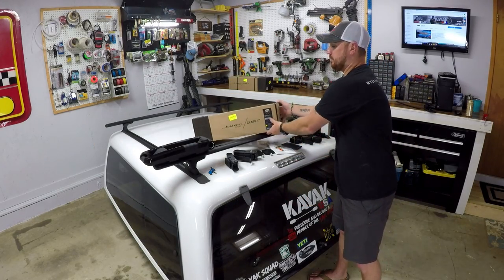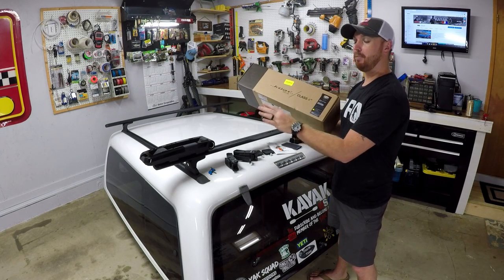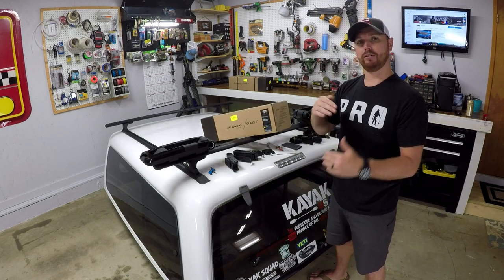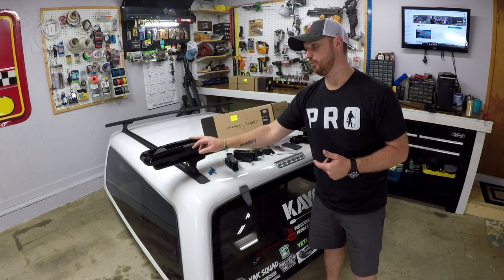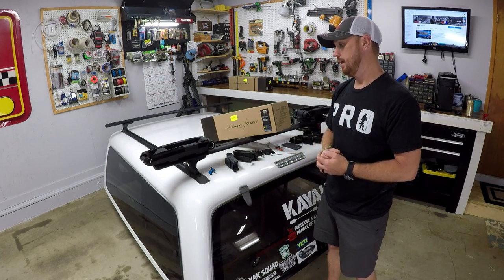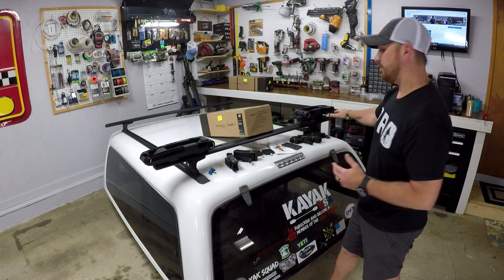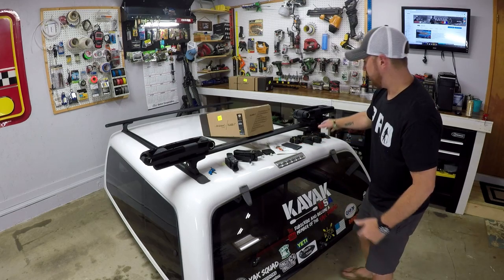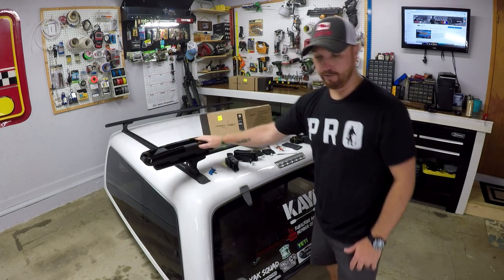The company that makes these is called Kuat and the one I'm going to be showing you today is the black on black Class 4. The Class 4 is just the heavy duty brand that they make, and the black on black is just the gloss black with the flat black. They sell a couple of different colors to choose from, and I have both different ways that they can be mounted on the top of my camper shell here — the flush mount and the universal mount. First I'll show you the flush mount.